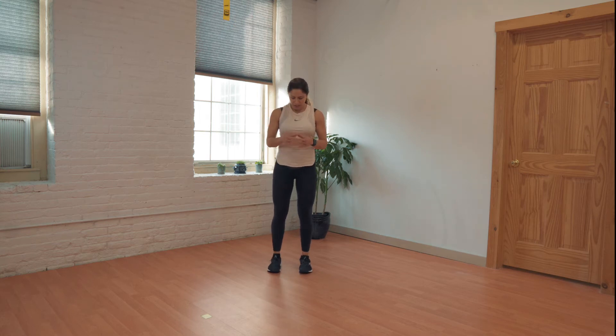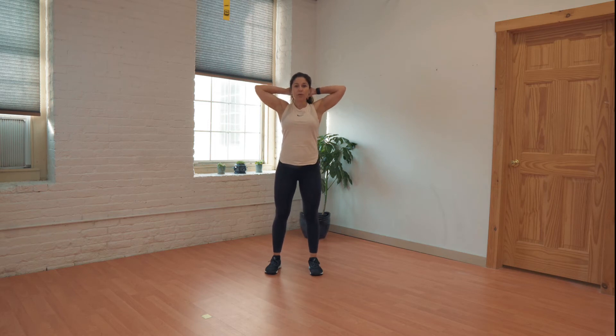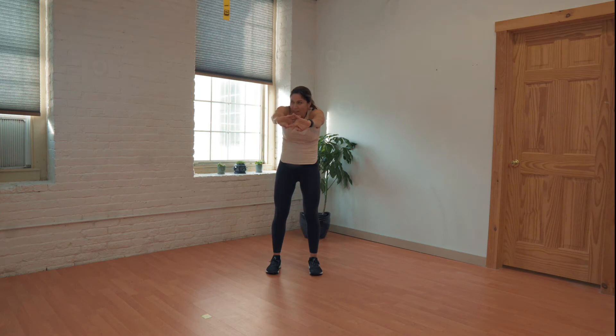And now we're going to do a cat-cow standing. Arms go behind the head, pull your elbows down, squeeze your shoulder blades together, look up — that's our cow part. And then we're going to thread our fingers together, round the back, tuck the chin for the cat part. Let's do two more of each. Pull those elbows down, looking up, lace the fingers, round, tuck the chin.